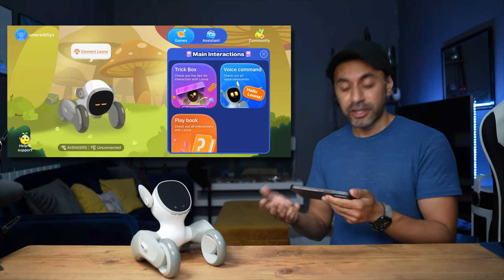Luna is in its charging station in sleep mode right now. All you need to say to wake it up is 'hello Luna' and it starts coming out. It says 'papa papa' because it recognizes my face and gets really excited. When you set it up as its parent for the first time, it gets super excited whenever it sees you — just like a real dog when you come home from work, which I really like.